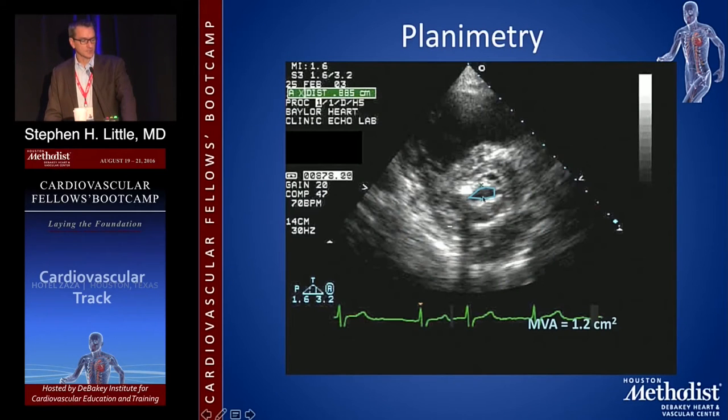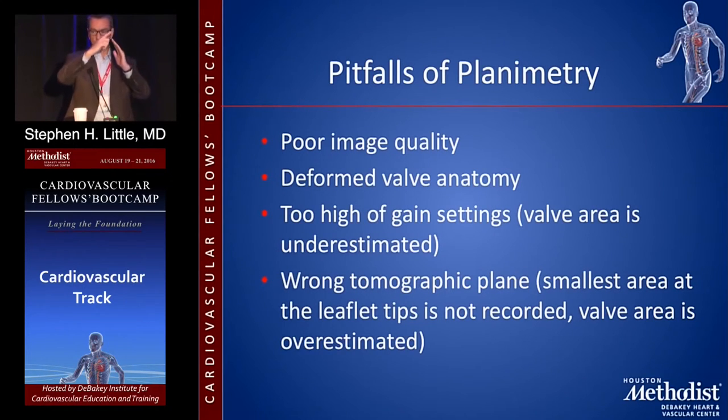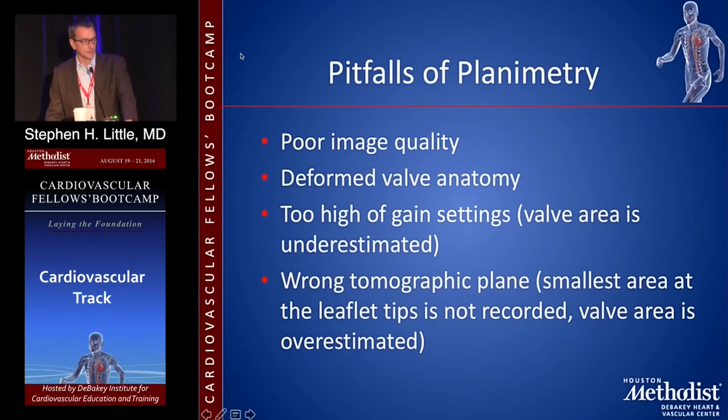For planimetry, you're looking at the valve in short axis — that's a tiny little hole and you can do a direct valve area. But more often than not, 3D echo has shown we know you're not actually aligned properly, so personally I don't do this in 2D; it does work in 3D. The most important pitfall is the wrong tomographic plane: because the anterior leaflet is longer than the posterior leaflet, the valve axis is tilted — the axis of flow is this way, not straight. So be careful about 2D planimetry.